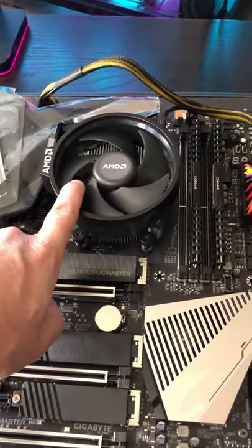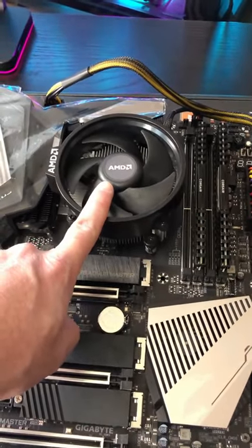Here's how you can safely remove an AMD cooler without accidentally ripping the CPU out of socket and bending pins.